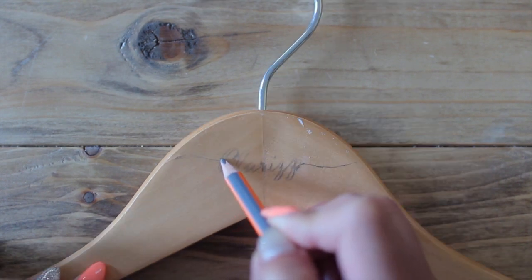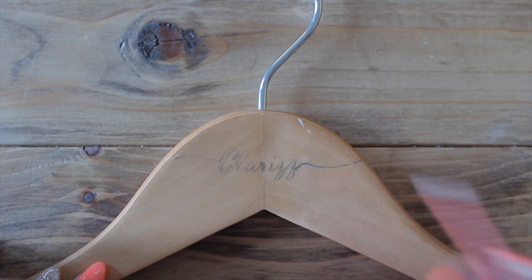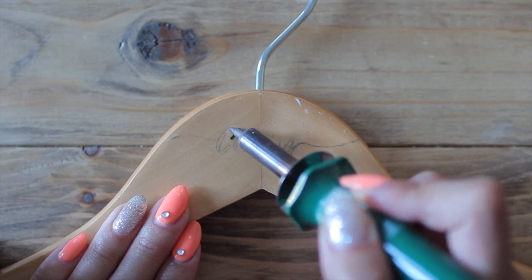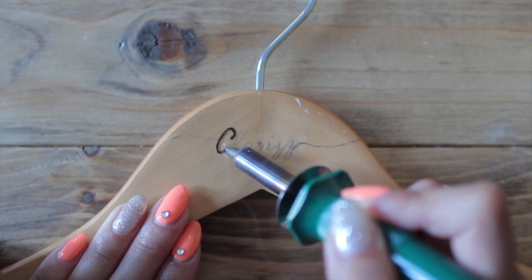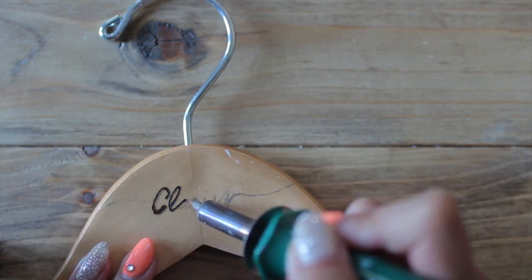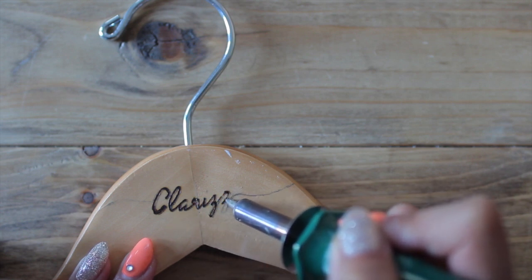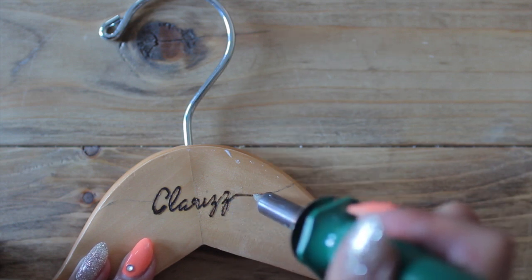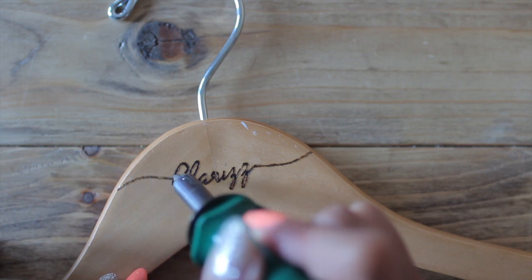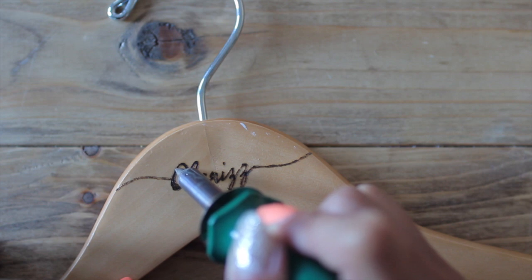Pretty cool, right? Now, just to fill up the space on the hanger, I'm going to add some squiggly lines on the side. You can easily take a black permanent marker to go over your name, but you've seen me use this tool so many times — this is a wood burner that I got from Michaels. It was only twenty dollars and I've used it in so many different projects. It honestly looks so professional when it's finished, and it's very easy to use — just like a pencil. If it's your first time using it, I suggest you do a couple of trial runs.